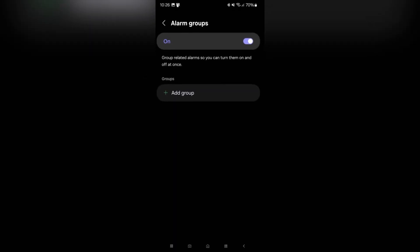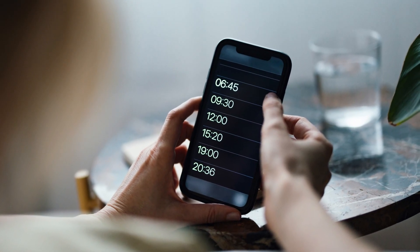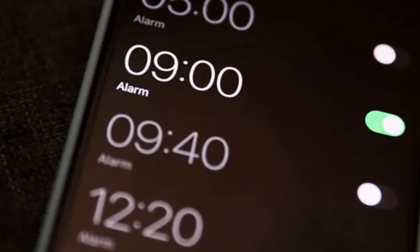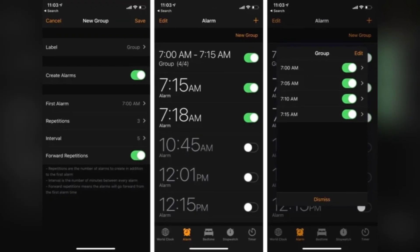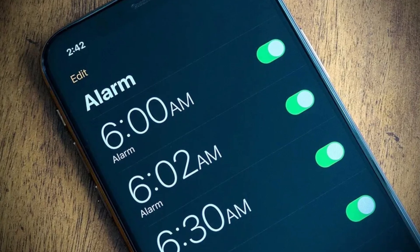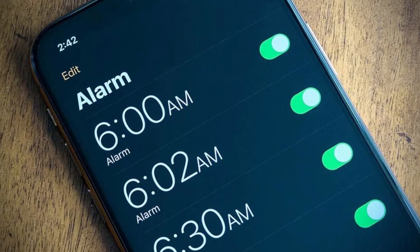Next up, we have alarm groups. This one is super useful. You often find yourself using multiple alarms for different purposes — now you can group multiple alarms together and manage them all at once. Keep in mind that this app is still in the leak phase, so it's not the final version yet. There are some bugs, like the occasional crash when you try to change alarm backgrounds. This could be because the app isn't fully optimized for all devices or may need OneUI 7 to work perfectly.